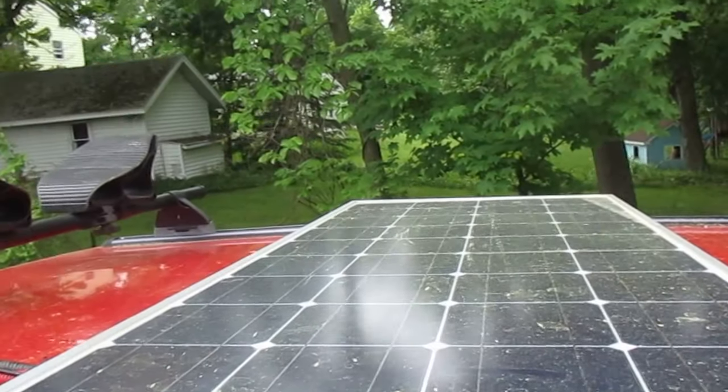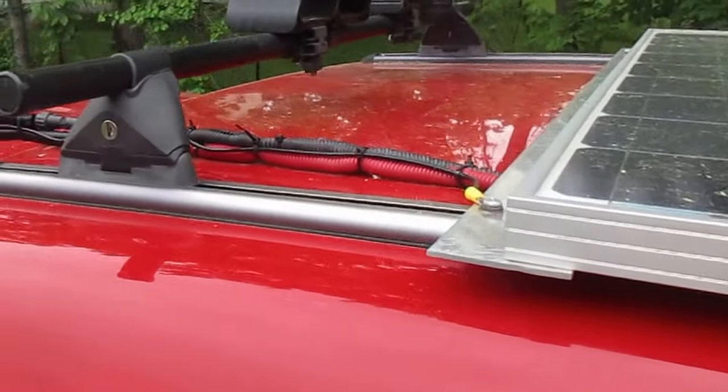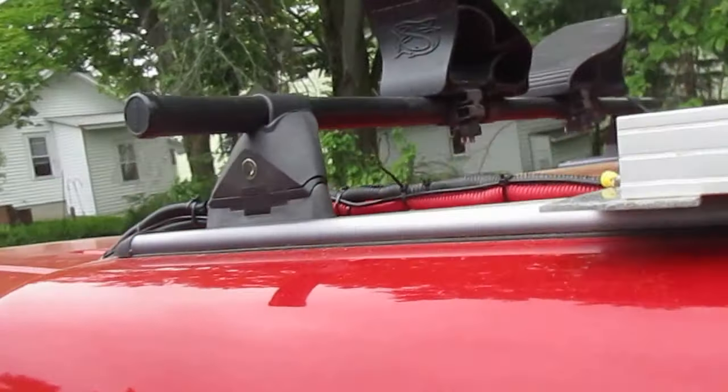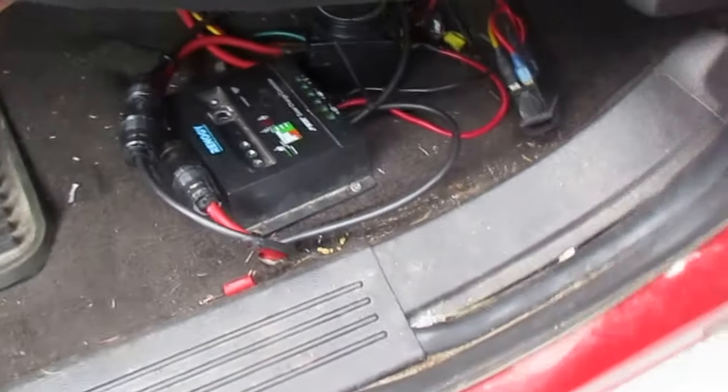It is a little dusty and dirty up here. I probably need to get it washed sooner or later from the pollen. There's the line that drops down. It goes between the truck cap and the cab. I didn't cut any holes except for in the bottom. The wire goes down here, runs between the cab and the truck, goes under the truck, and then comes up here where the solar controller is.